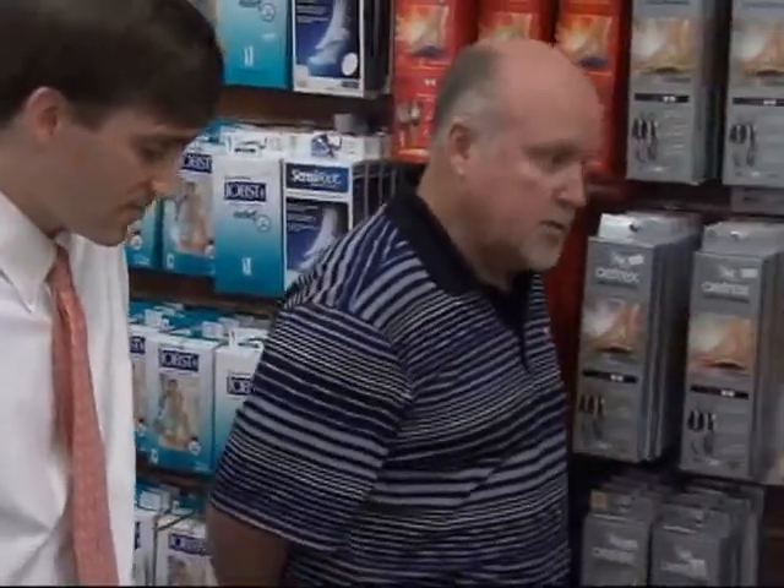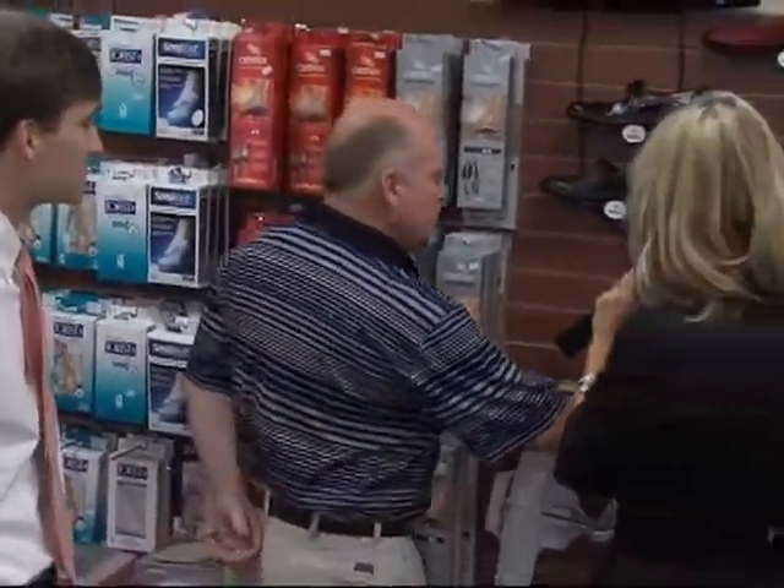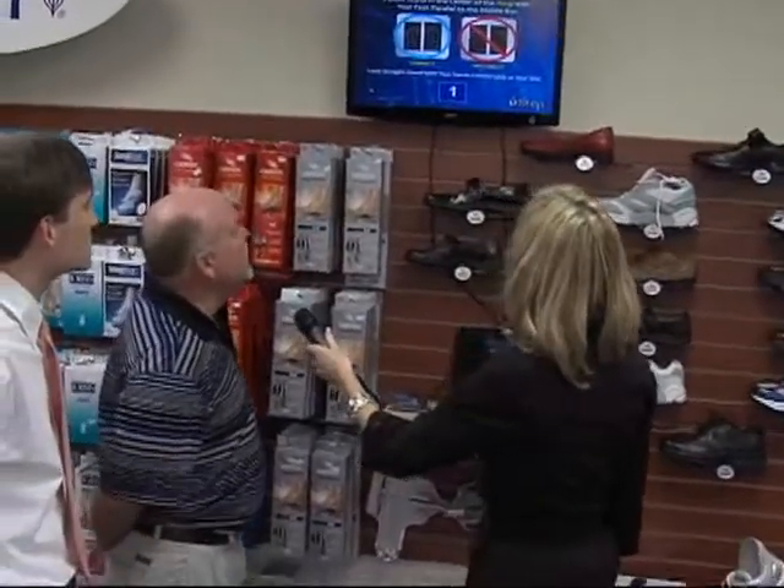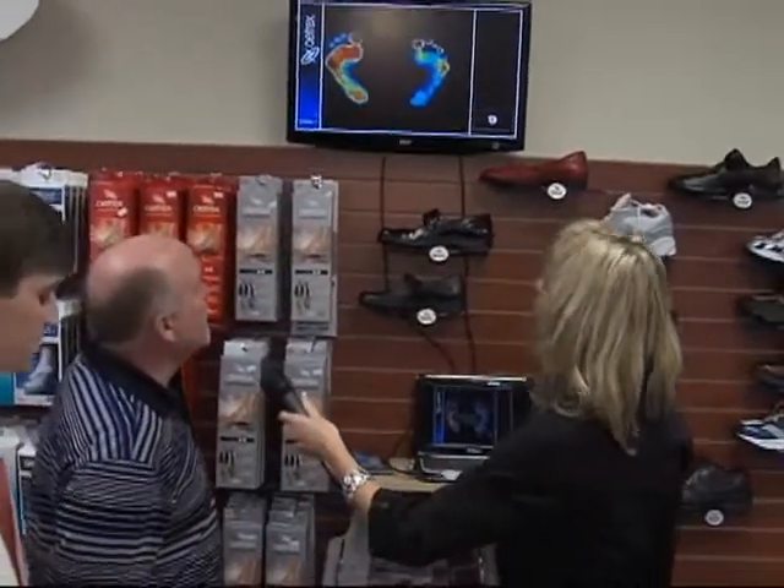Okay, I'm going to give it a shot. I'll stand up on here. Just stand normally, we'll start the test. And it's counting down there — we're going to take a look at where your pressures are in your feet.